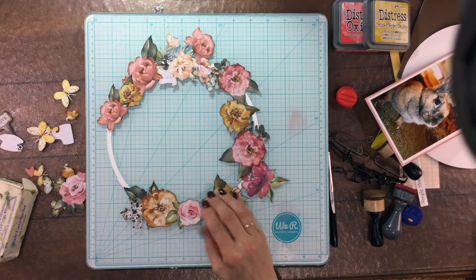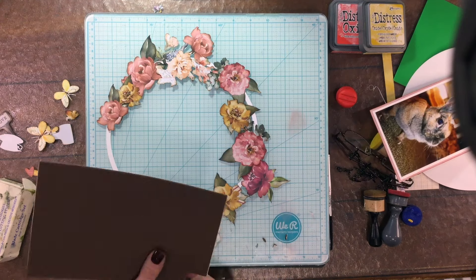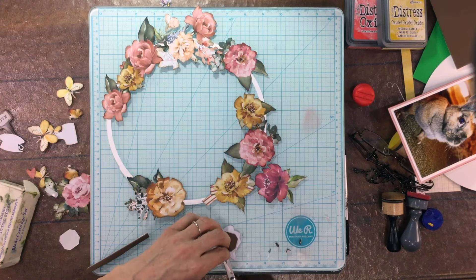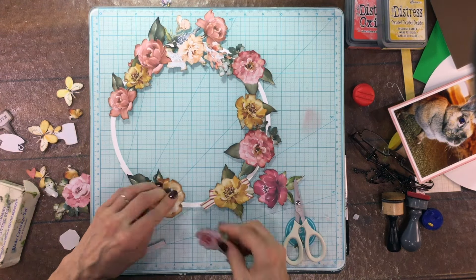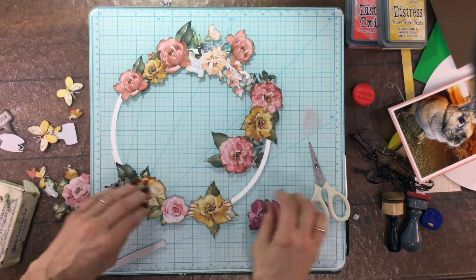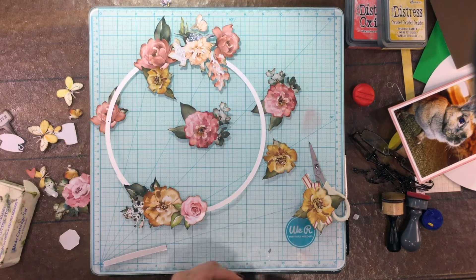I'm going to pop some flowers up on foam for a little bit of dimension. In general I pop up every other flower - I don't want to pop up all the flowers or have that much dimension, but I like the difference between flowers attached straight down to the ring and others that are popped up a little bit. I think it makes the layout look more interesting. The photo of our little Skitzy is to the right of my mat.